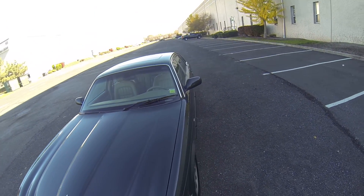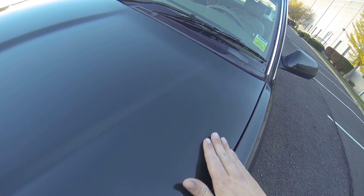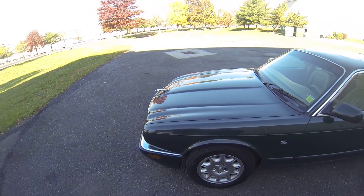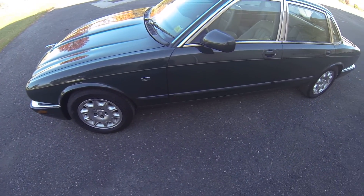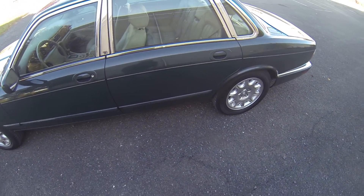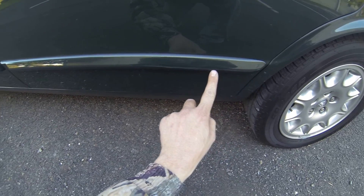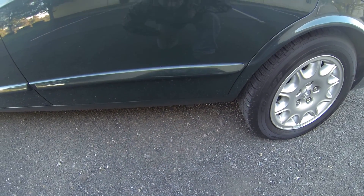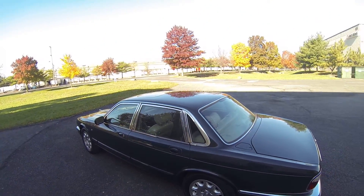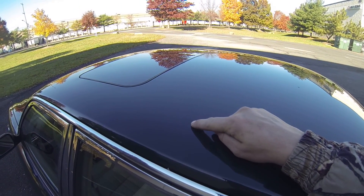The hood looks good. Well, actually right here is a small low spot, very hard to see. Down here on the trim there is a slight scuff mark. On the hood here there is also a small low spot, a little ding.